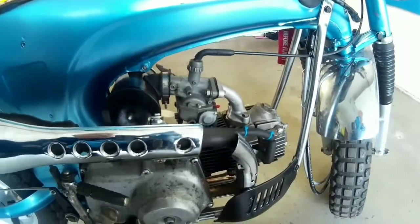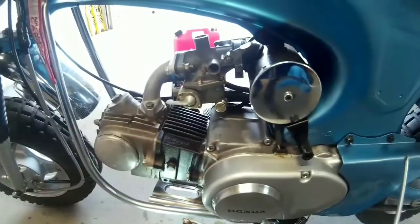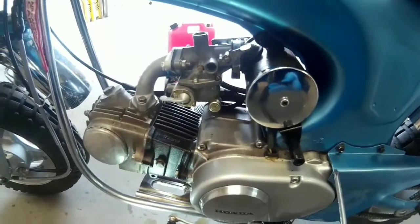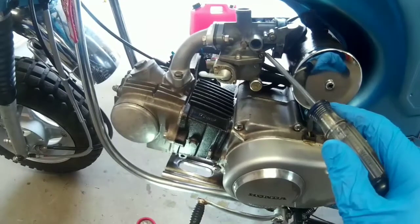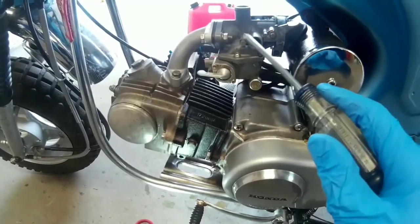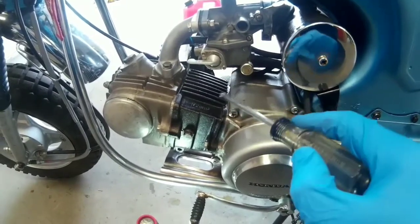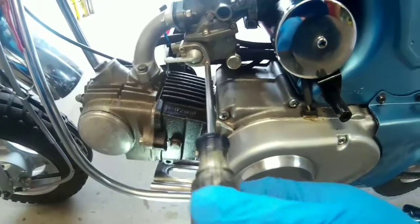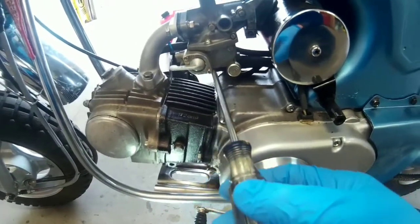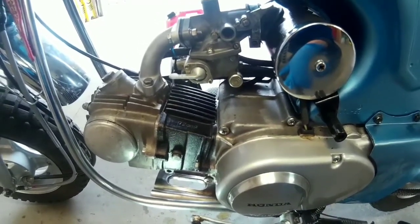It did start easier. But I found another problem — I was over on this side adjusting the jets, the idle and the hi-jet, and I noticed a little dripping right here. There's a little drop leaking from here — look, it's stripped. It's leaking from the petcock.